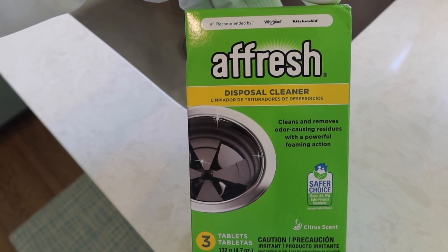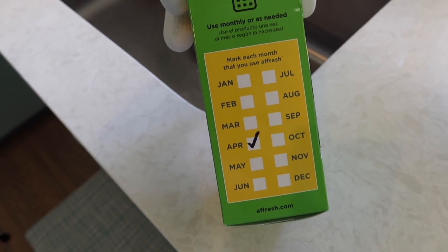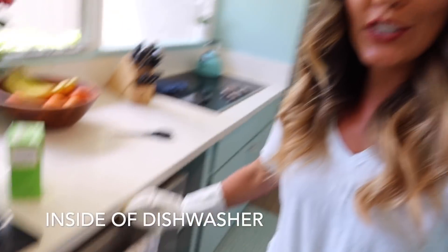Afresh makes it super easy so that you never forget about cleaning your disposal, because right on the box they have the months that you can just check off so you're never forgetting to clean. And the next place you're forgetting to clean that you definitely don't want to forget is your dishwasher.